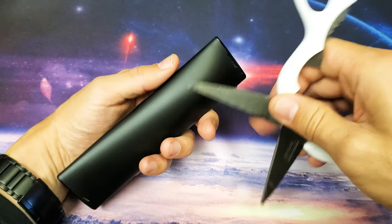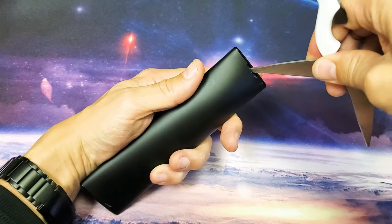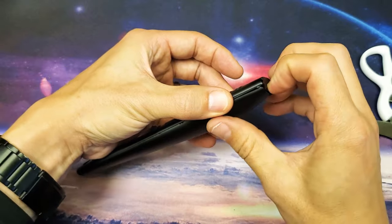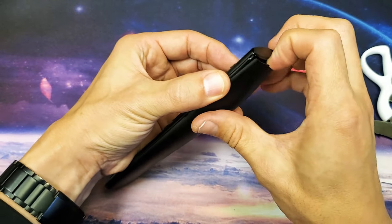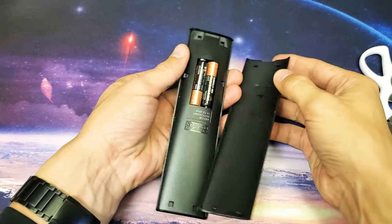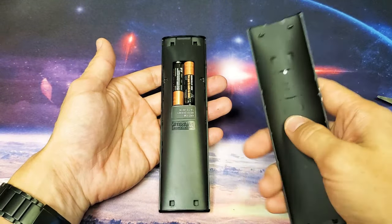You can see that little indentation up there — just go ahead and pop that out like that, and then grab it and pull it out just like this. There's the battery.